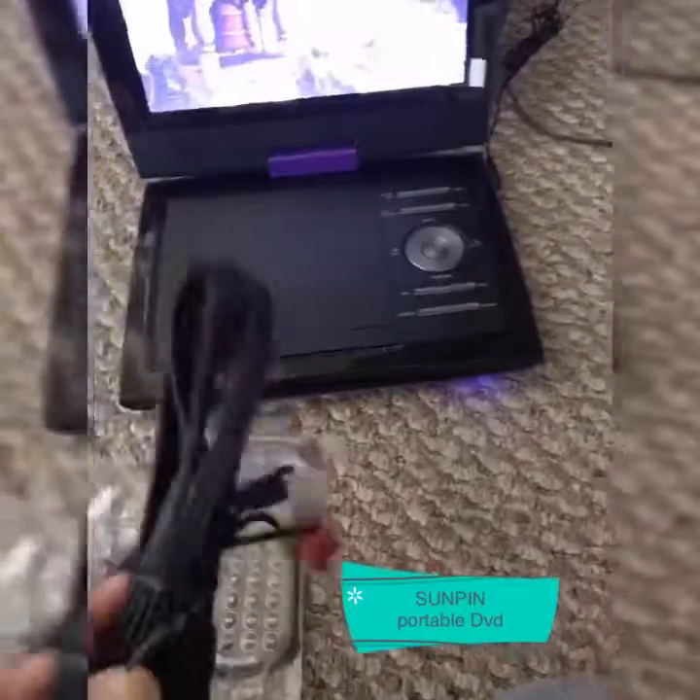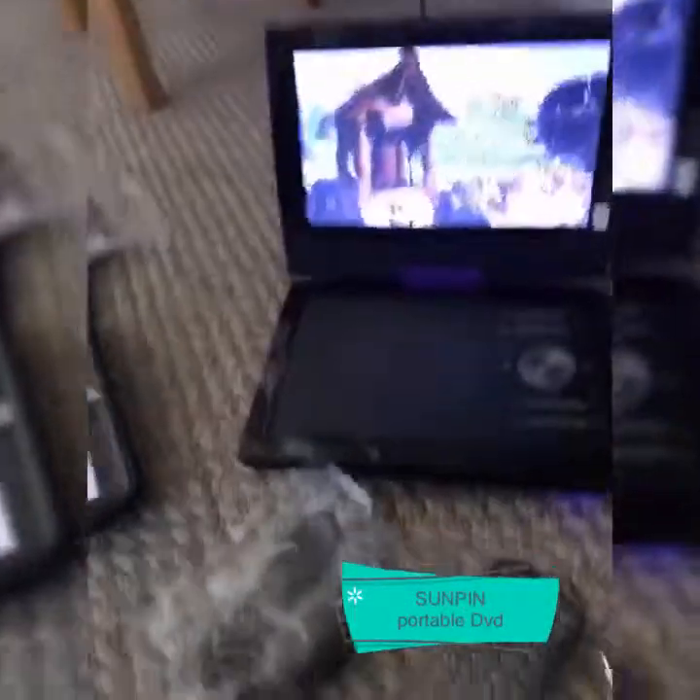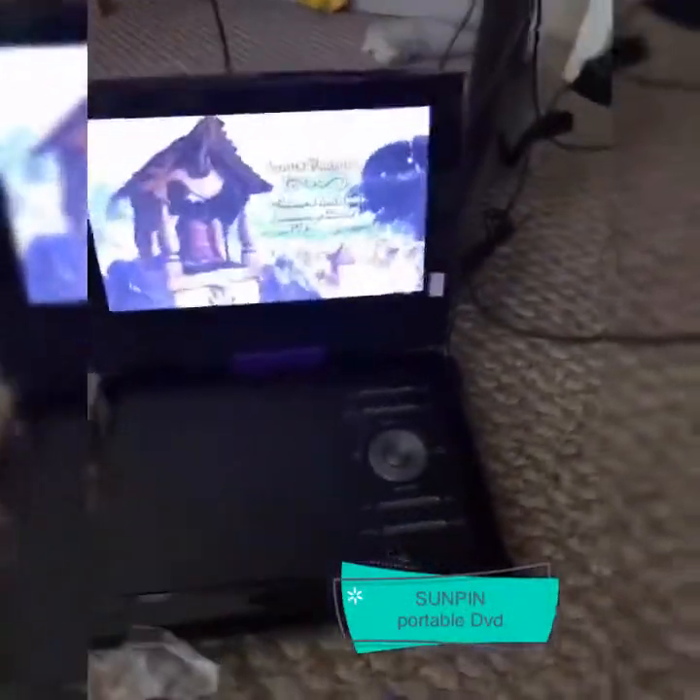This is the remote control, and this is the car charger. You can also bring this on your trip and watch while on your trip — isn't that amazing?